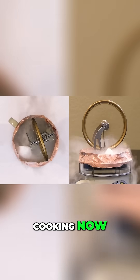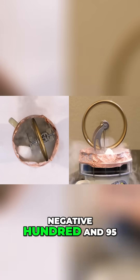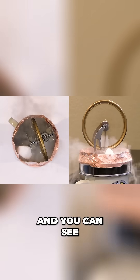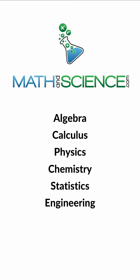So you can see this thing is really cooking now — much, much faster than before. So 100 degrees on the bottom, negative 195 degrees on the top, and you can see it's really cooking now. Learn anything at mathandscience.com.